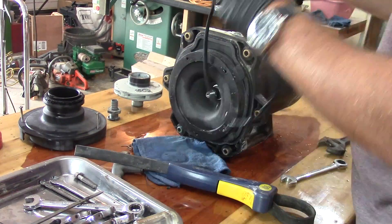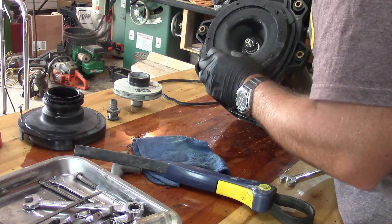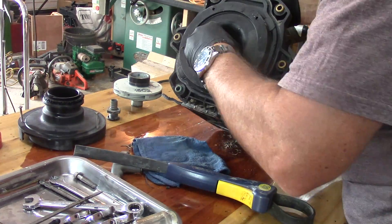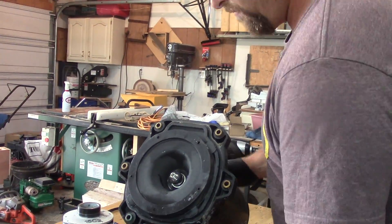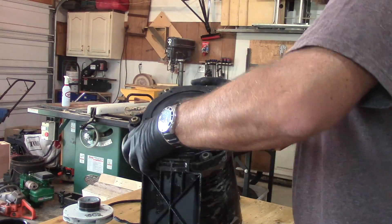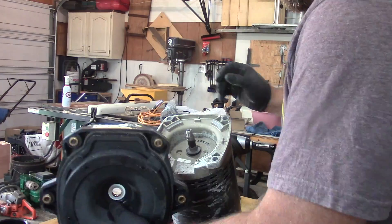To remove the impeller, I just used a strap wrench — it's just threaded on normally, so just loosen it up and hold the wrench on the back and it'll come right off. You need to remove the seal that's on the front of the pump to split the pump apart. You can see I'm working off the plastic, and right there is the seal — I just set it on the table.